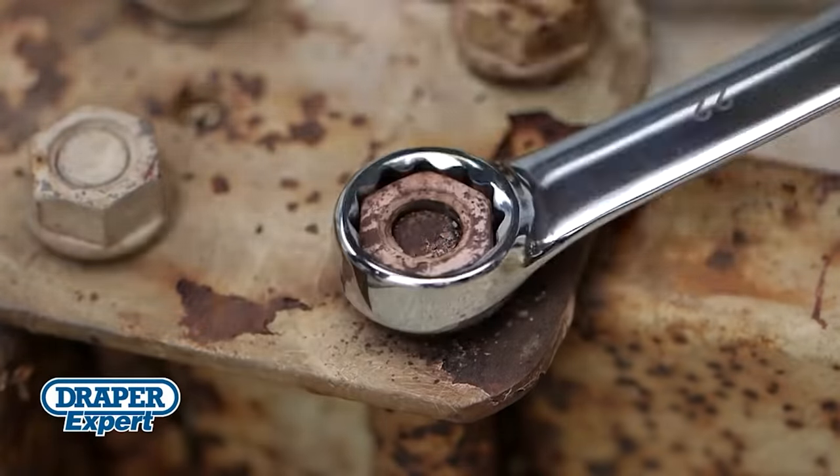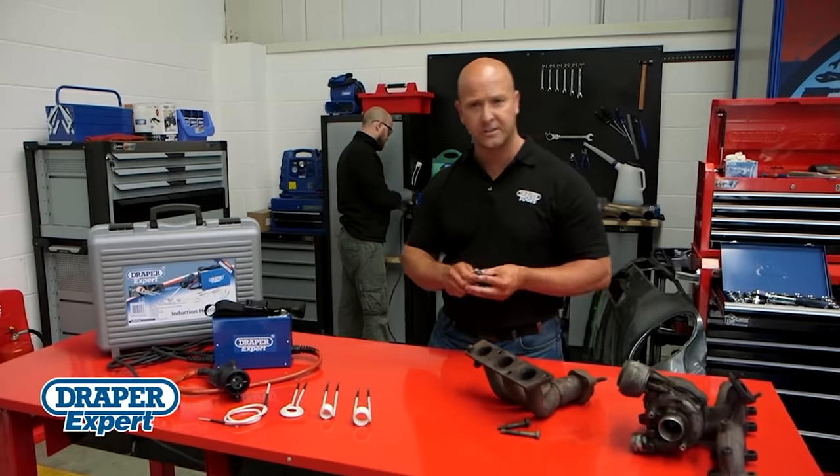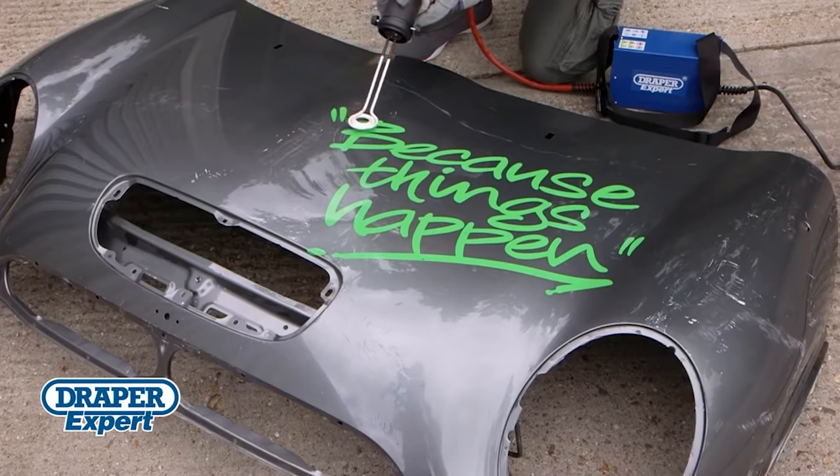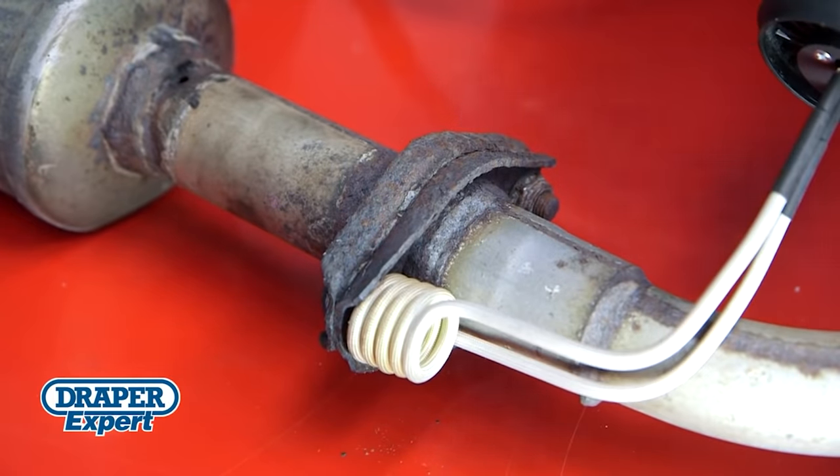It's also helpful when working with bushings, bearings, and cartridges. The Draper Heater is small and can get into harder-to-reach places. It's also lightweight, so the operator tires less. An important advantage is that the metal is heated in one specific point, which minimizes damage to the parts around it.